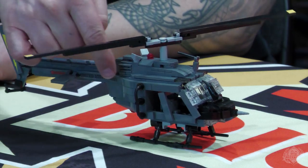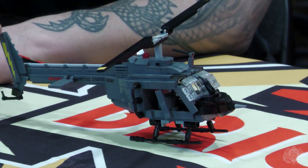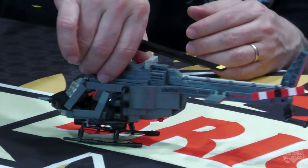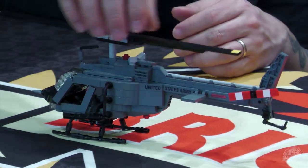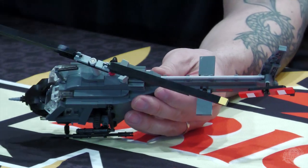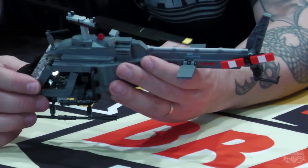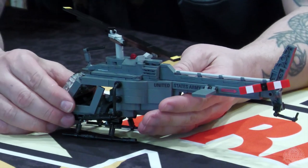It does have all printed parts, so it's a lot of the same pieces that were in the Warrior, except a different color scheme. The Warrior of course was black with subdued gray printing; this is dark gray with black printing. All the pieces on here are printed — the little lightning bolt is specific to this kit. The tail rotor is printed as well, and you also have printing on the main rotor, on the tips of the rotor blades. There is also new printing on the interior.